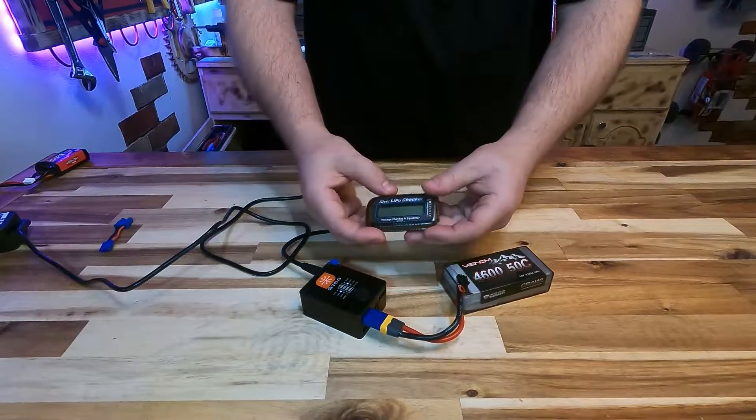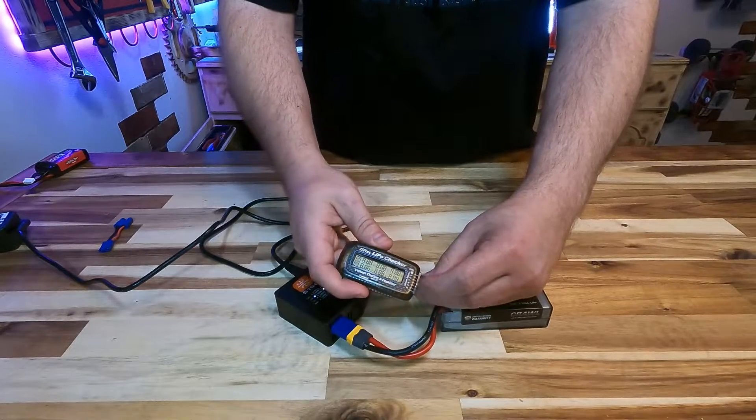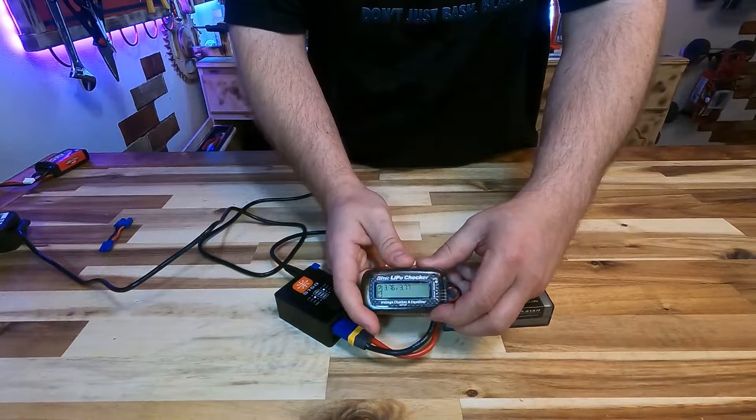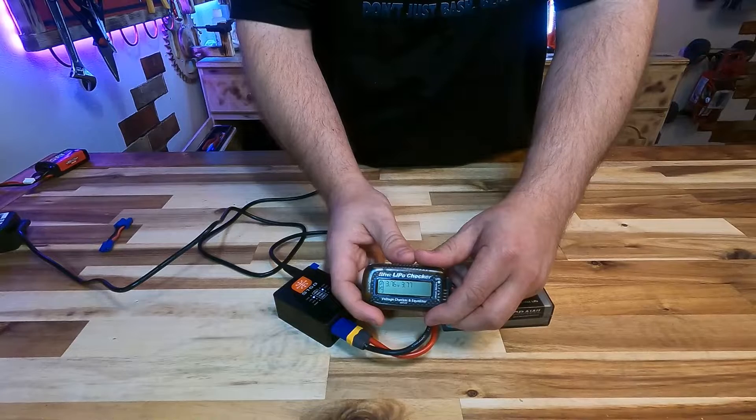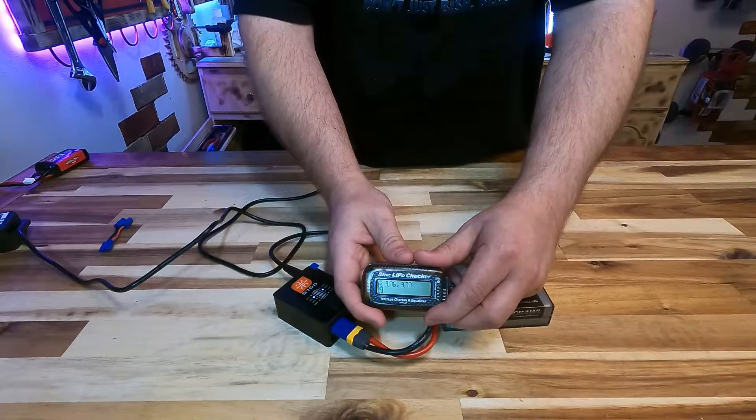There may also be internal damage within the battery pack itself where your balance leads may not be connected internally. When you have that error, that's where you're going to use this little balance checker — you plug your battery pack in and it will read the individual cell voltages. This battery is actually at the appropriate storage level, so we can store it away for long periods of time.